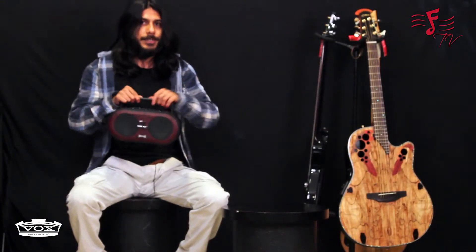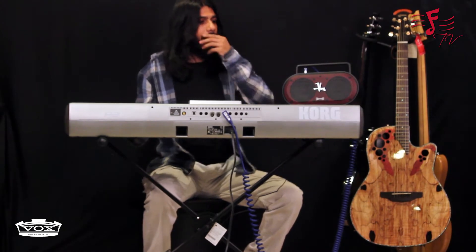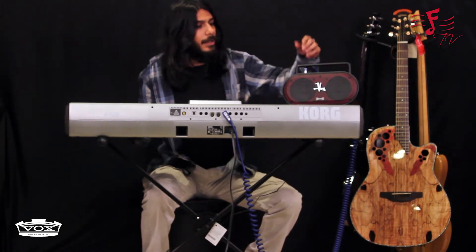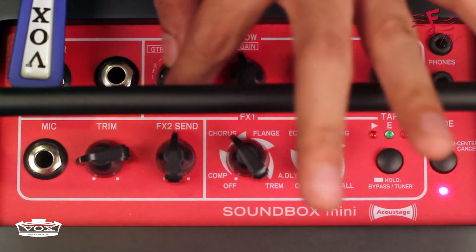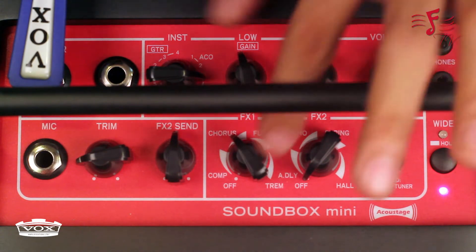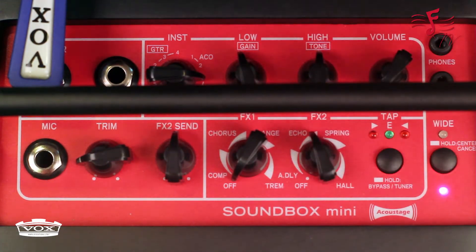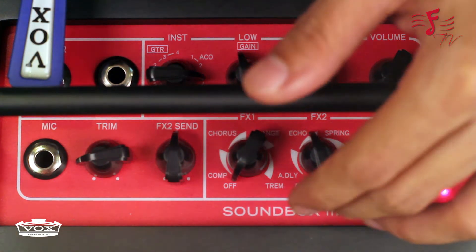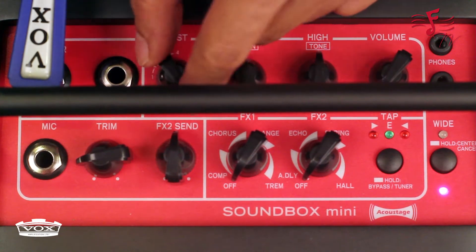Let me quickly show you how this works. I've connected the COG PA900 to the Soundbox. You can set different digital effects if you want — like chorus for example — or you can keep it dry, or add some echo delay. I'm going to keep that dry for now. There are three different keyboard settings; I've put it to the first setting for now.